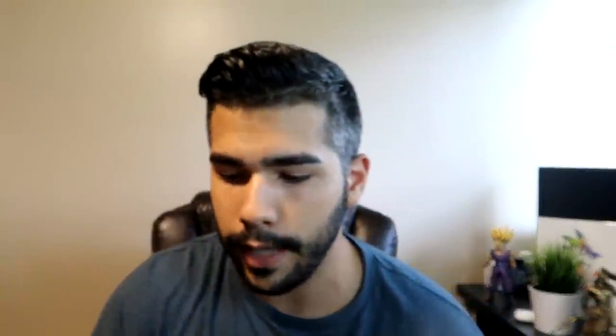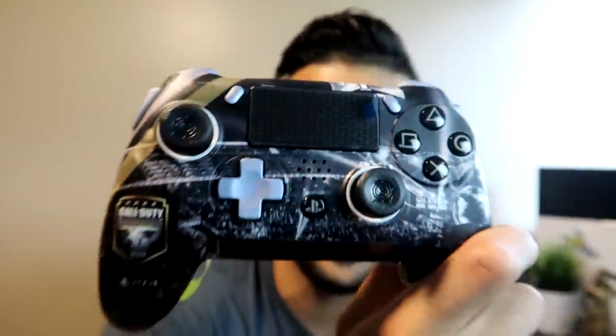So here we have it — the Scuf Vantage, currently in the box. You might have watched a lot of Scuf Vantage review videos and people are either saying good or bad things about it. I'm going to be completely honest — I don't really find any bad things, and I've used this controller many times. The coolest thing about this specific one is the Call of Duty Champs faceplate from when we won the 2018 Champs. Before I continue, this is a more improved controller over the old Scuf, and I'll be pointing out the reasons why.